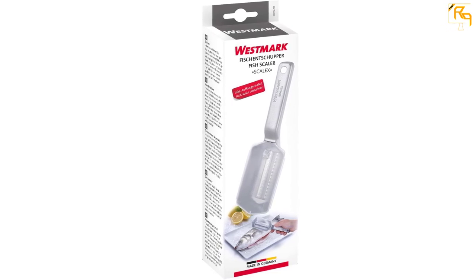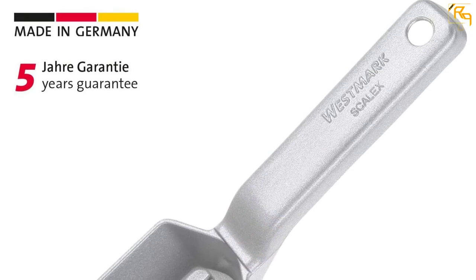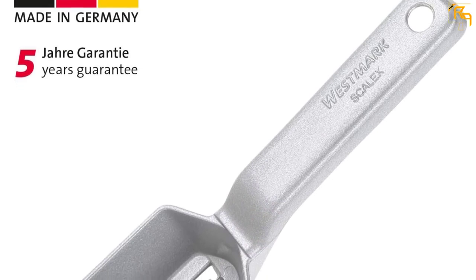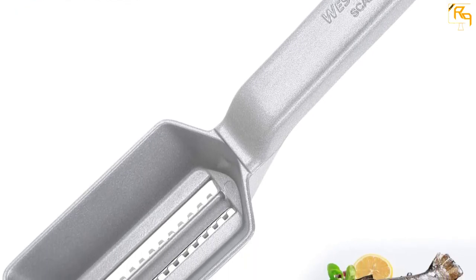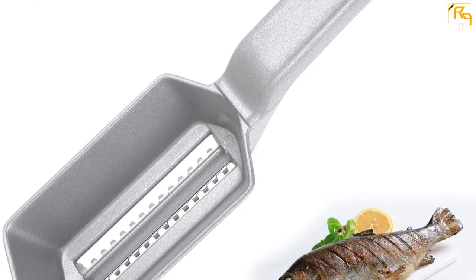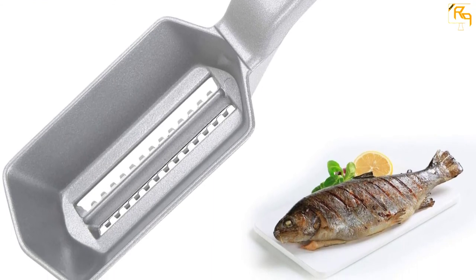It comes with a waste-scale container closed with a lid to ensure clean working. This product is dishwasher-safe for easy cleaning after use. It is made from high-quality materials, and the blade is made of food-safe stainless steel that is rust-resistant, ensuring long-lasting use.